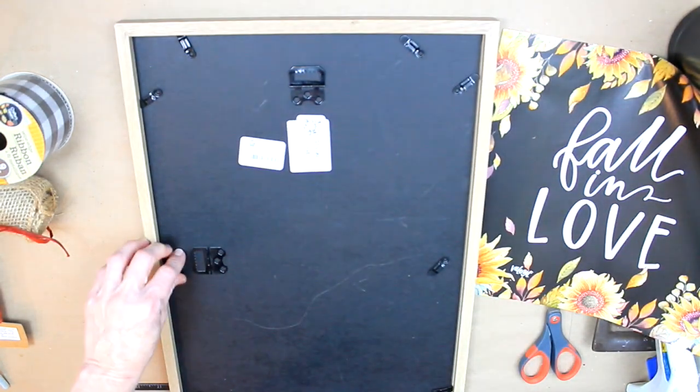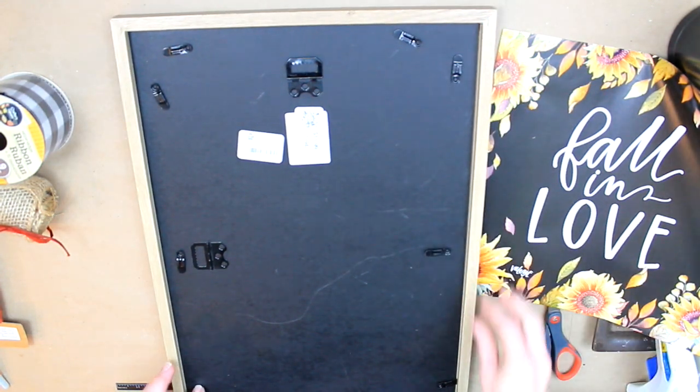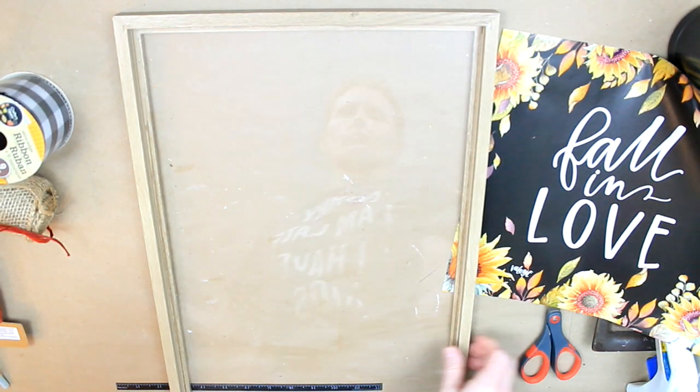I'm going to take this frame apart — just going to take the back off the frame. The frame came from Dirt Cheap.